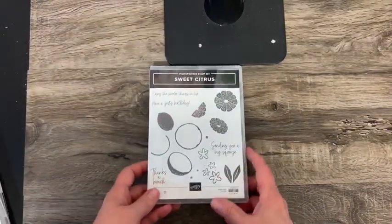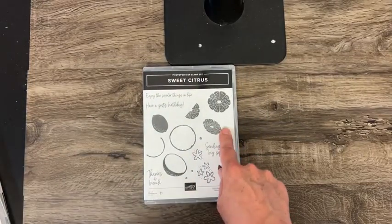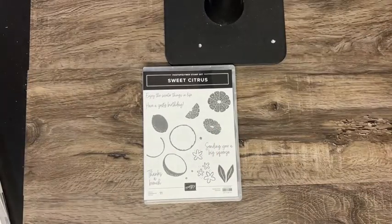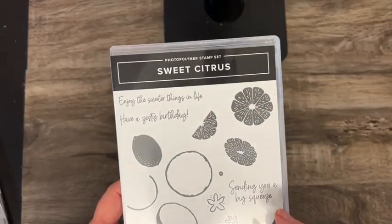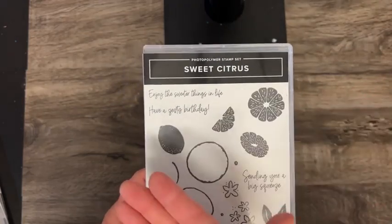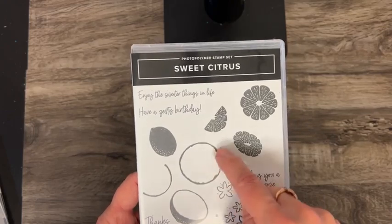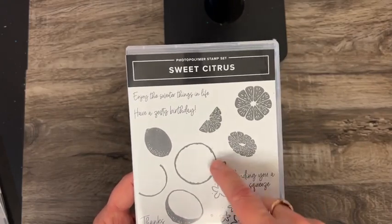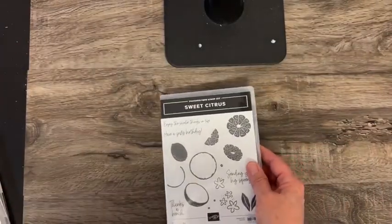Then we have Sweet Citrus. This is the one I was talking about earlier — remember when I showed you that paper and said doesn't it look like oranges? Here you can stamp it — it's like if you've cut an orange or a lemon in half. This would be stamped orange or bright yellow, and then this is the actual fruit part of it.